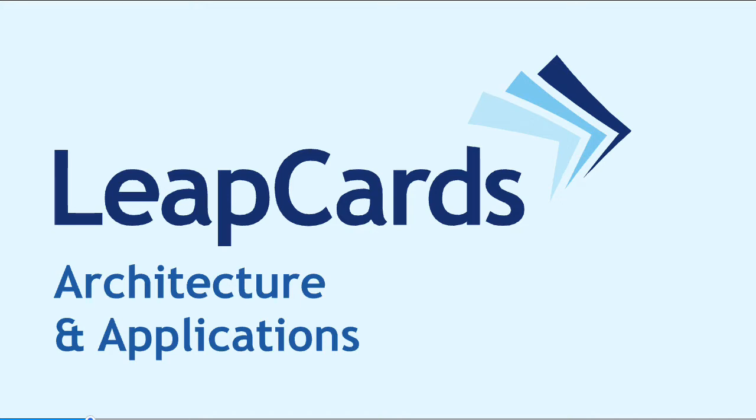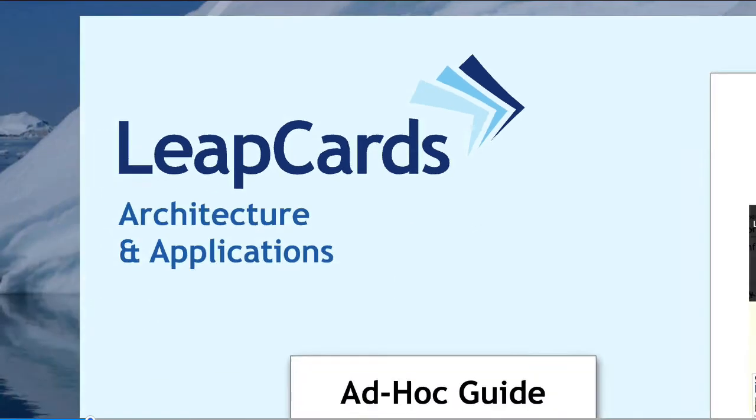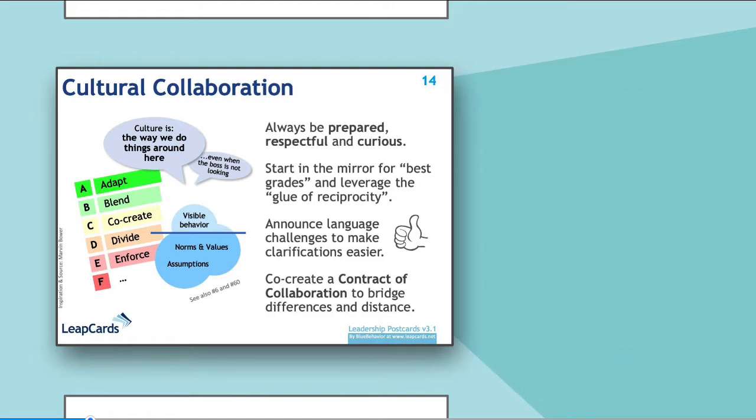Welcome to this short architecture and application overview of the LeapCards. It's a zoomed animation on a complete page with a few added highlights. So let's start with the card itself. A LeapCard is essentially a leadership concept that has been refined and summarized as a postcard-sized visual.